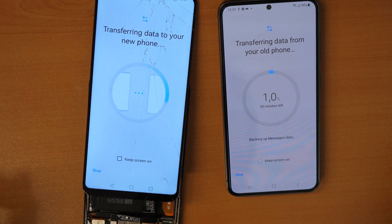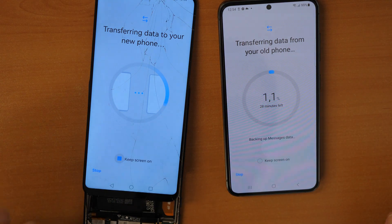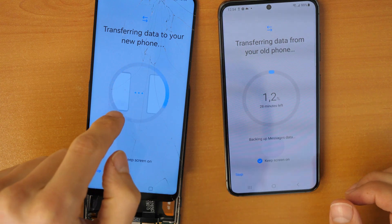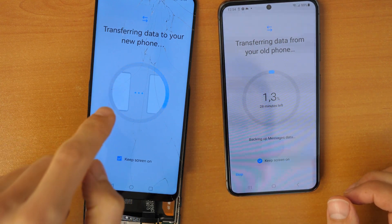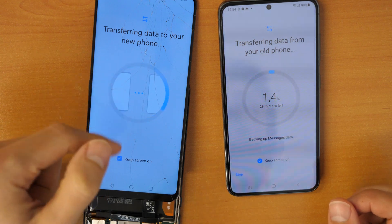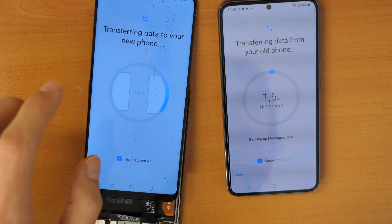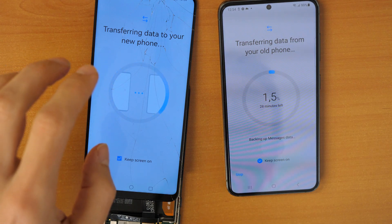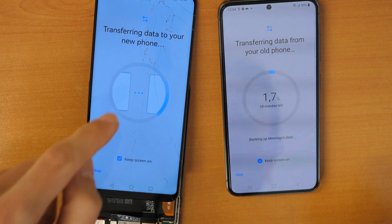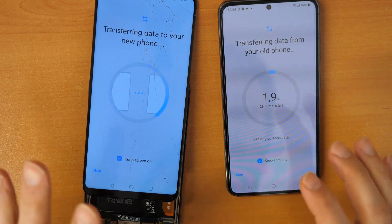If you get an error and it won't transfer, or it says connection lost, to avoid this you could click on 'Keep screen on' on both devices. If this doesn't help, then on your old phone disable the Wi-Fi — I mean forget the network. You need to keep Wi-Fi enabled but just forget the network, so it won't connect and receive new data while transferring. For example, if you have Facebook or Viber installed, incoming messages could interfere. So the best approach is to forget all Wi-Fi networks, keep Wi-Fi on, keep the screen on, and let it do its job.